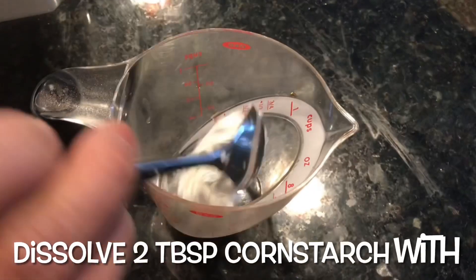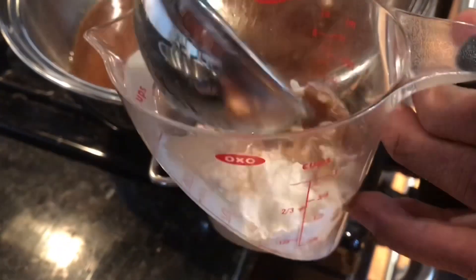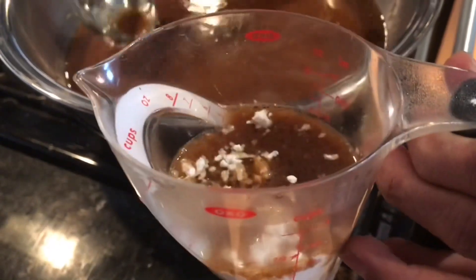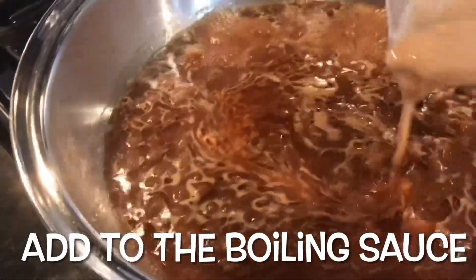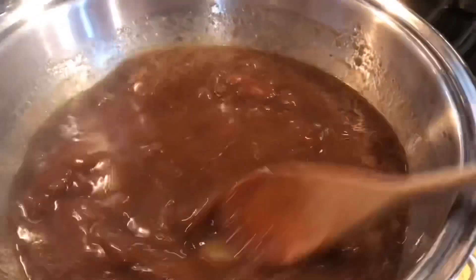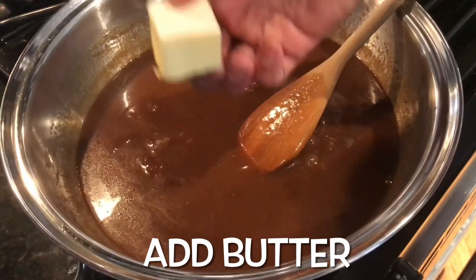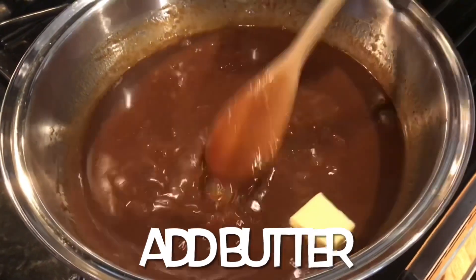Add two tablespoons of cornstarch, get a little bit of the broth, and stir it together until the cornstarch is fully dissolved. Slowly add it to your boiling broth on medium heat. You want to make your broth or sauce very silky, so add two tablespoons of butter.